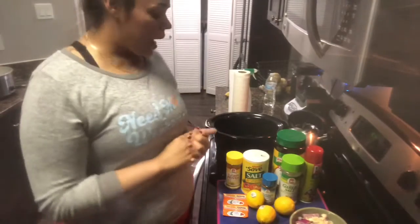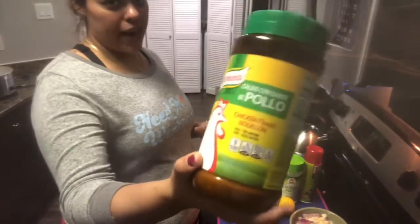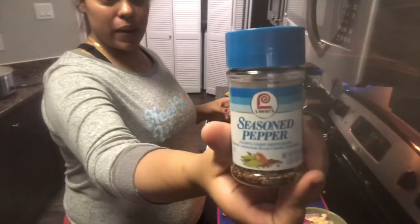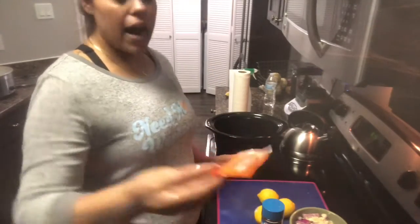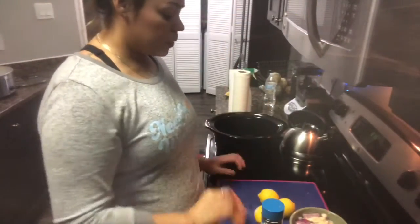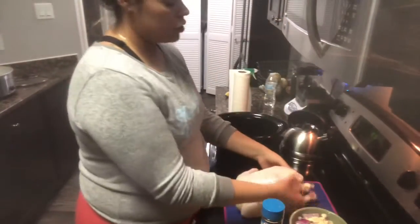First I want to talk about some of the ingredients we're going to be using to season the chicken. I like to season my chicken with chicken bouillon — season a chicken with chicken seasoning, I know, weird, right? Obviously some salt. We're going to be using some seasoned pepper, lemon pepper, because I'm going for a lemon pepper type of chicken. We're going to be using some olive oil Pam spray, lemons, and I love Goya seasoning — the culantro and achiote. And of course, the star of the show — I've already given her a quick rinse. This is the chicken we're going to be seasoning today and it's going in the crock pot.